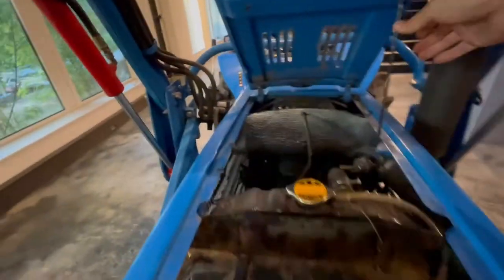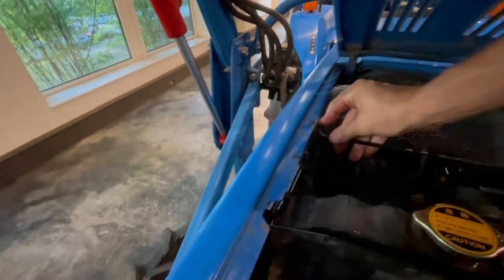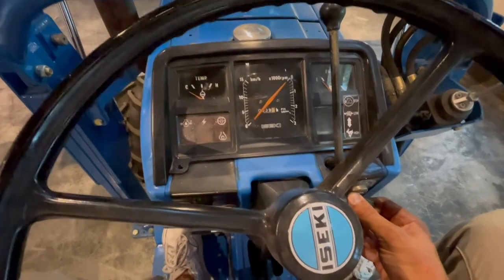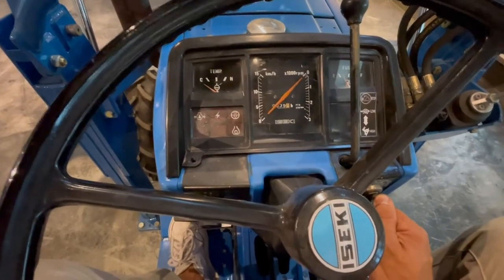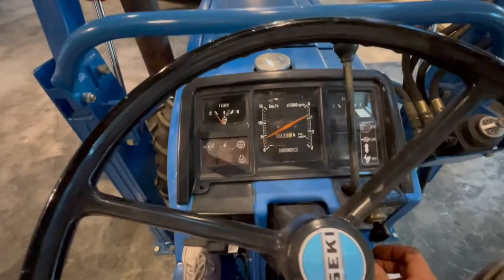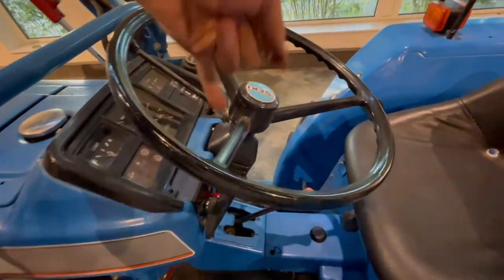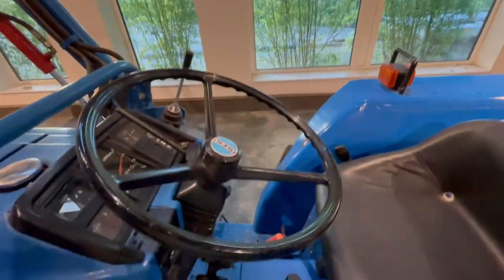Now I will show you how to start this tractor with one hand. Clutch in, turn the key to the left. It is really warm here, so you don't need to glow it for 10 seconds or so. Now it will start. No smoke — it runs really good. And this is why power steering is very important: you can turn it by hand. That's really good.